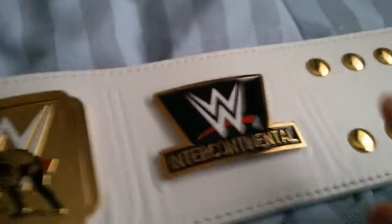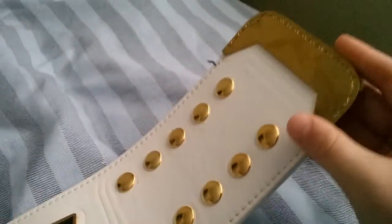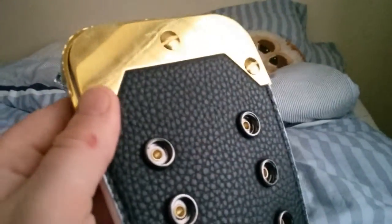It has got WWE Intercontinental printed on it, and then it's got about 10 snaps. It's got a gold tip and some nice stitching patterns around the top. At the back it's got the same, with both screws.